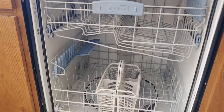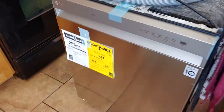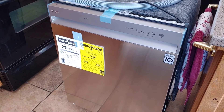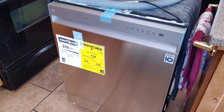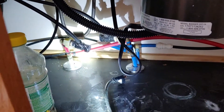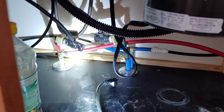Dirt Farmer J here from DirtFarmerJ.com. It's time to take out this old dishwasher and replace it with this brand new LG that we've got here. It's an amazingly easy set of steps, and I'm going to walk you through it step by step right now. The first thing you've got to do is to shut off the water supply to the dishwasher — the old dishwasher you're taking out.